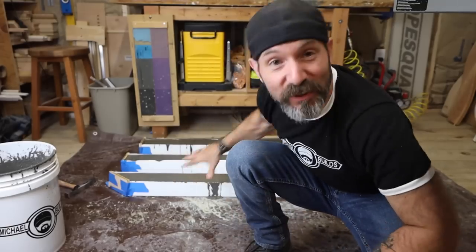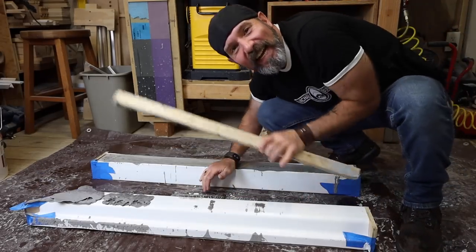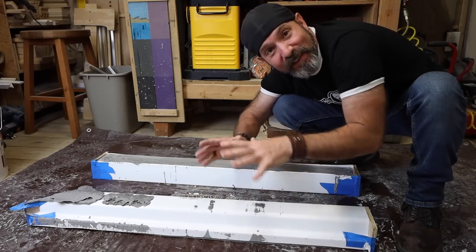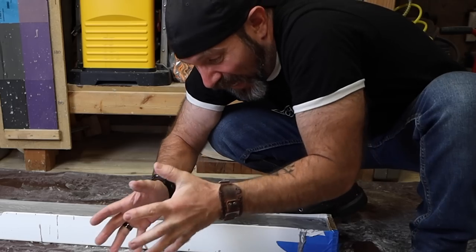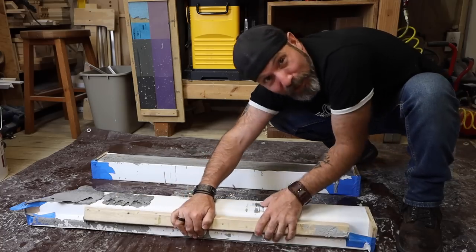Now I'm just going to let those cure for one hour, flip them over, demold them, and we'll see what we got. I did end up putting some boards underneath the lip because the concrete was filling it up so much it started to bow, so I put boards underneath to keep it straight.